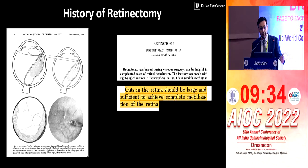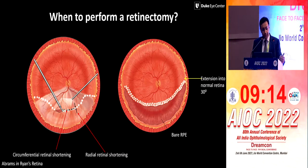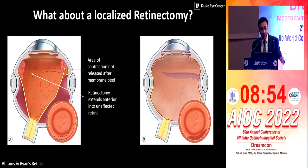This was initially described as long ago as the 1980s by Dr. Robert Mackamow, who is like the father of vitreous surgery. It's very important that the cuts should be large and sufficient. This is when you cut the retina to make it free and mobilize it — be generous about it. You need to extend the retinectomy into the normal retina also, about 30 degrees of normal. Don't be satisfied with just tackling the area of concern; if you do that, it might fail. You have to go into normal retina also to relax it sufficiently to get a good reattachment.